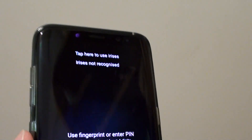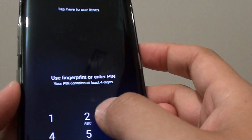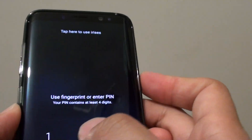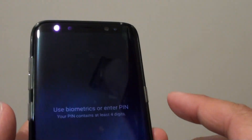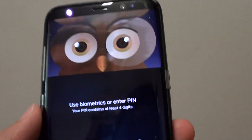How to change a lock screen iris scan mask on the Samsung Galaxy S8. So you can see here, the default is just a two-hole, two transparent hole, but you can change it to a different mask. There are a few things that you can select, as you can see here. So let's see how you can change it.